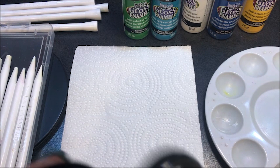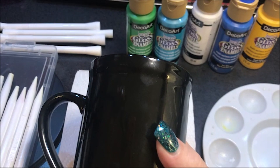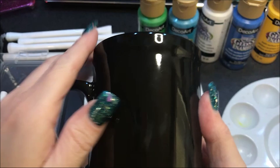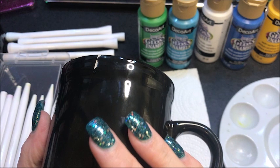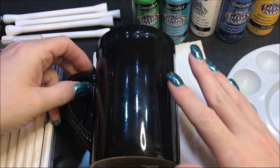Hello everyone. Today we're going to do something I haven't done before, and that is paint on a coffee mug. This one I have here is a rather tall one. I got it at the dollar store for a dollar, and I bought a bunch of them, but after I got home I noticed this one's chipped. So I'm going to use this one as a trial run, do a video on it, and see how this goes.